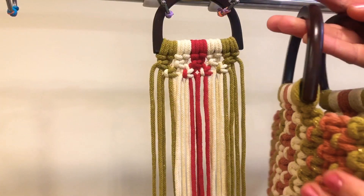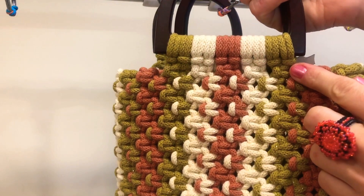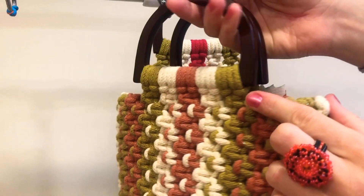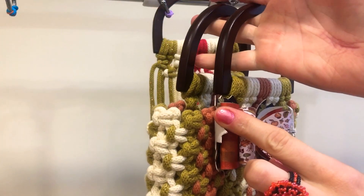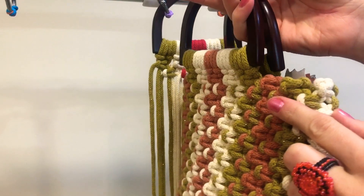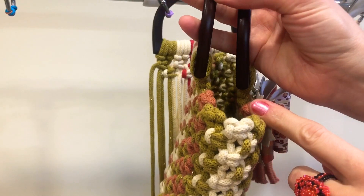It's time to put our extensions to the sides. We did the center, and now we need to do the sides with square knots — extended square knots. We need to do one, two, three, four, five of them on each side.